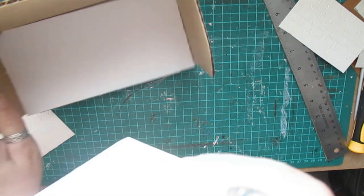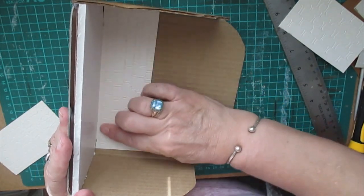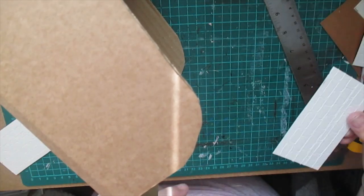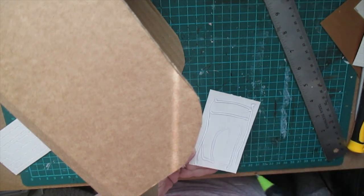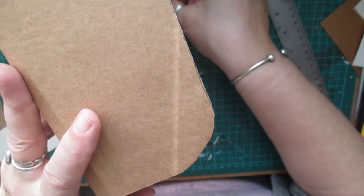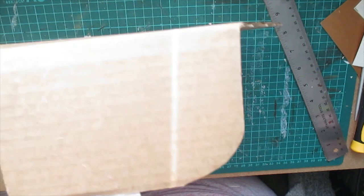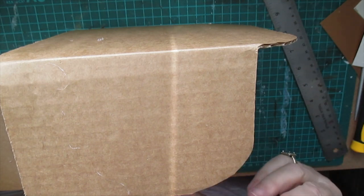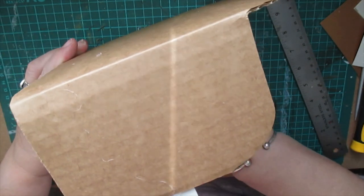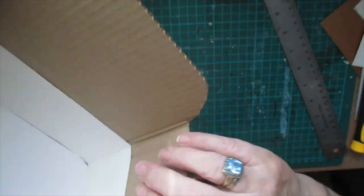Let's get this the right way around and slot that in - there, push that down like that. I've left a plain band on the bottom like a skirting, which I'm happy with. Make sure we get the band on this side as well. Push that down into place - that's fine. And we do the same with this one. You do have to make sure the bands are right. Push that down.